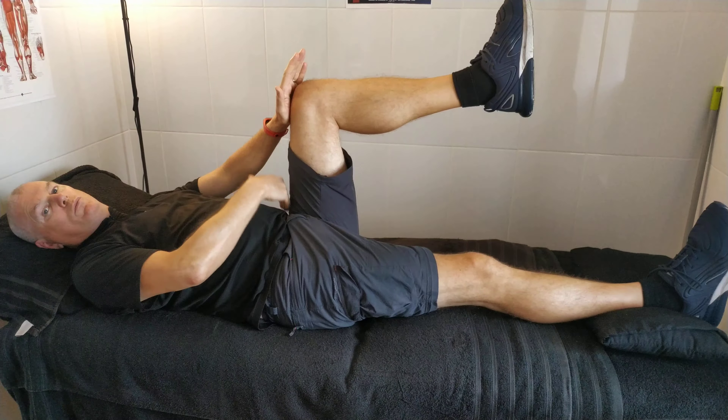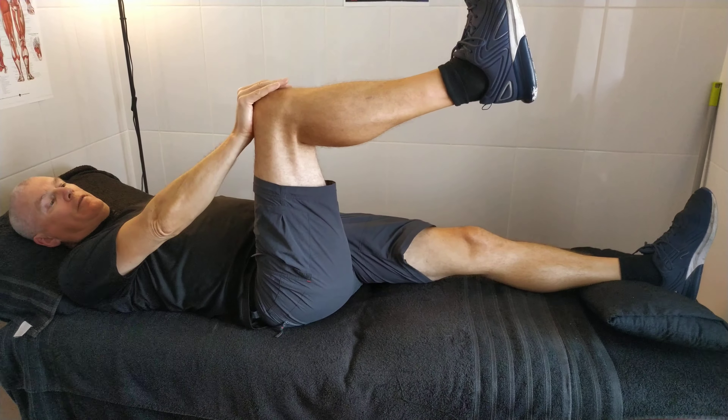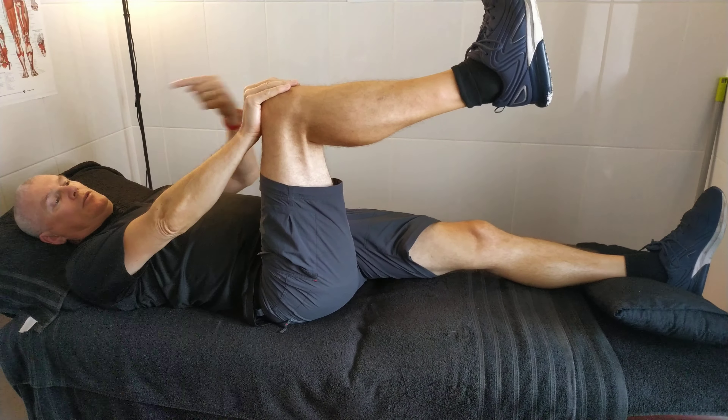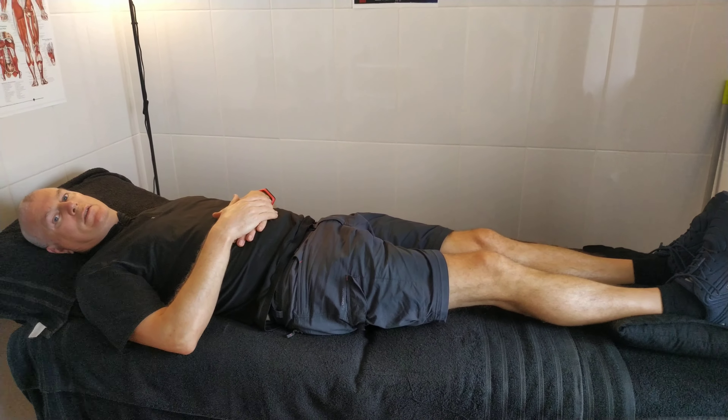Whichever side they tell you to do, you can do one side or you can do both sides — it's the exact same. So 5, 4, 3, 2, 1, and the leg and relax. And that will strengthen up the sacroiliac joints. Cheers.